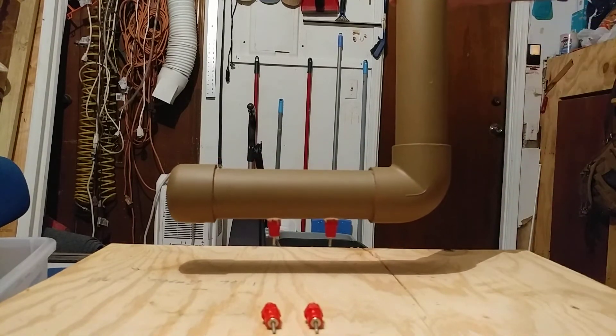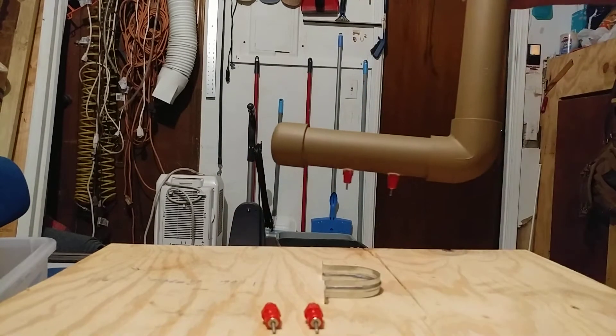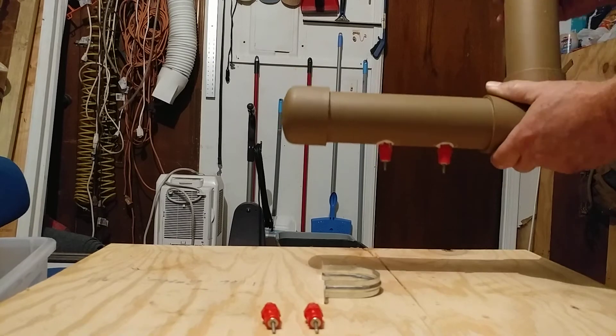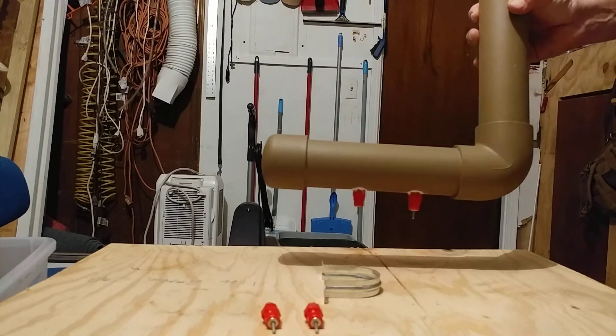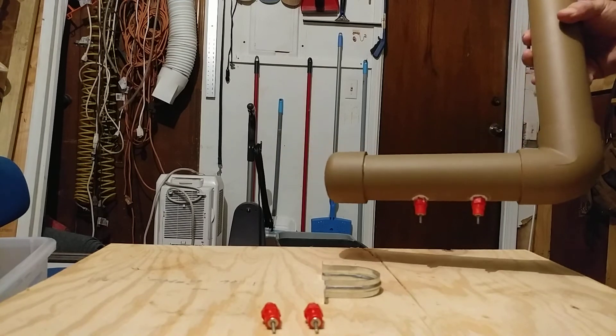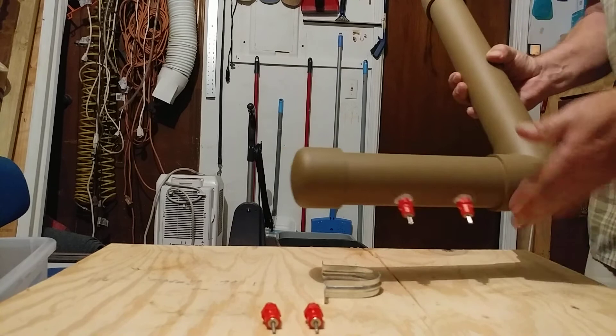Anyway, that should keep clean water for your chicks, or any smaller animal in a cage that you might have. Please hit the subscribe button if you would — I need some more subscribers. You guys take care, have a good day.